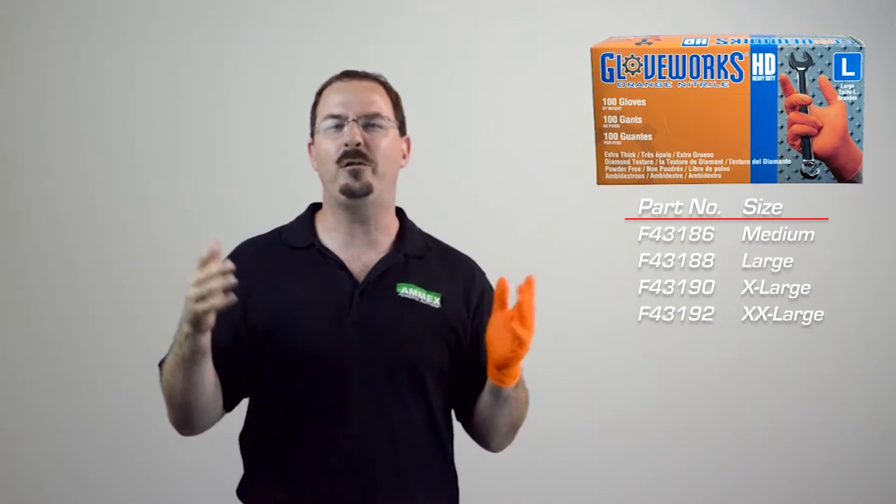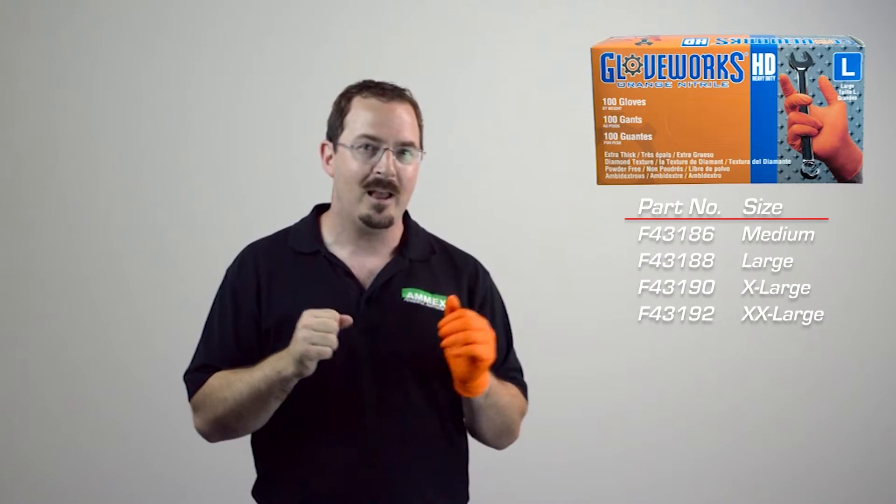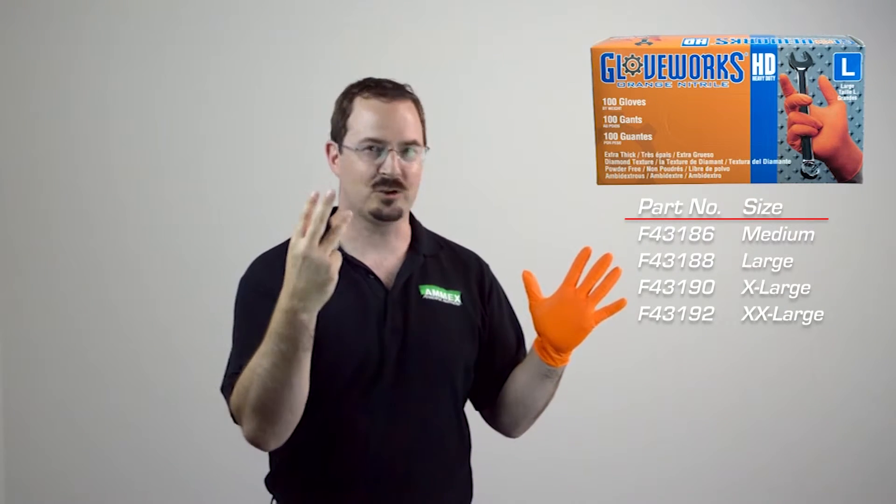Not only that, it is form-fitting because when the nitrile material reaches body temperature, it conforms to your hand for the correct fit. It fits and feels like a 7mm glove and has the durability of a 10mm. Better dexterity, better protection, and a stronger grip.